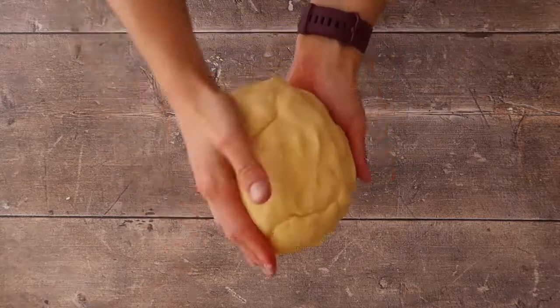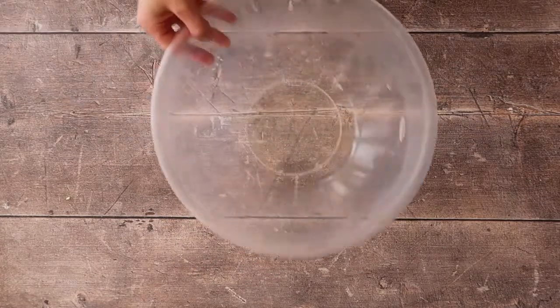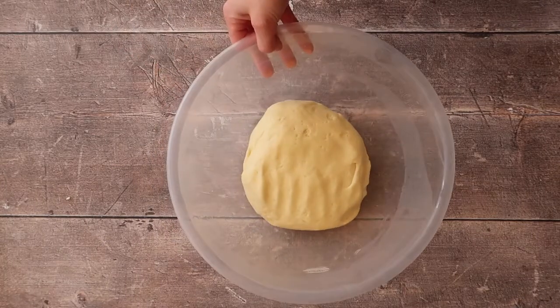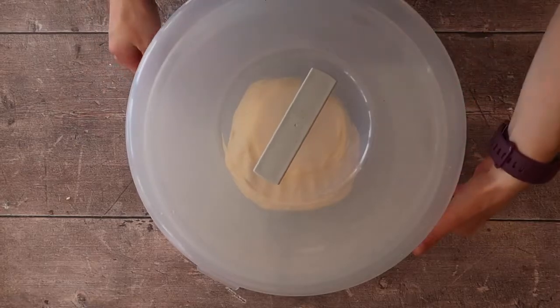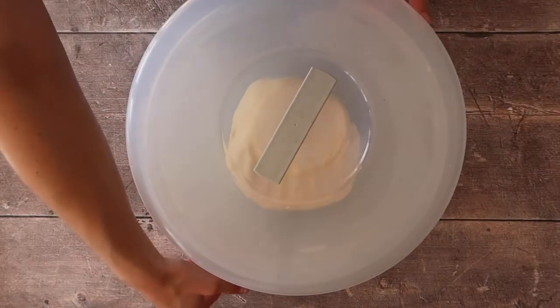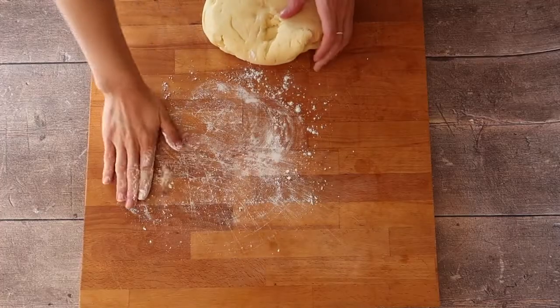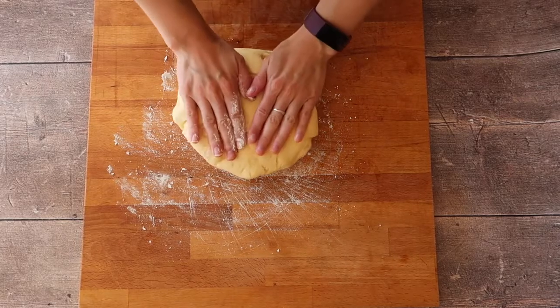What you use to prove your donuts is entirely up to you. I like to oil a plastic bowl and then pop it into a cake box because it avoids the need for any plastic wrap. It just works really well for me, but do whatever works for you. You want to leave the dough to rise in a warm place for one to two hours until it has risen. This recipe may not double in size, but that's okay — you will still get a nice fluffy doughnut at the end.